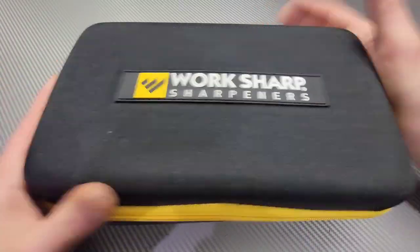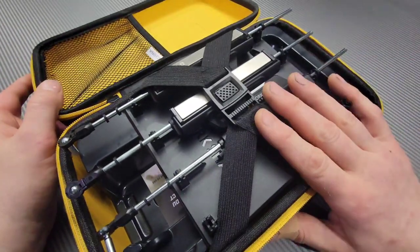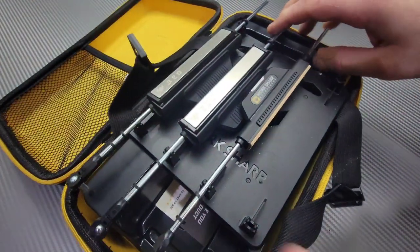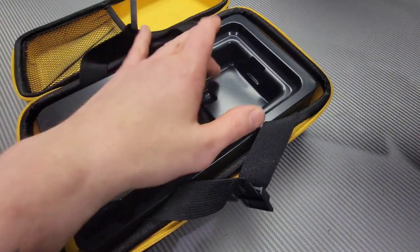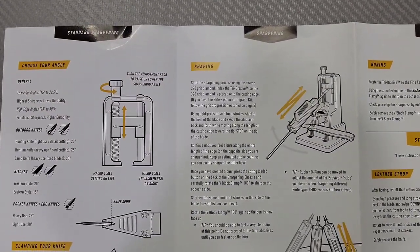We have an awesome box here that I can actually carry — a really cool carrying case. We open it up and everything is strapped in here. There's a spot where I can put the system if I want to, and we have the manual and the stones right here.